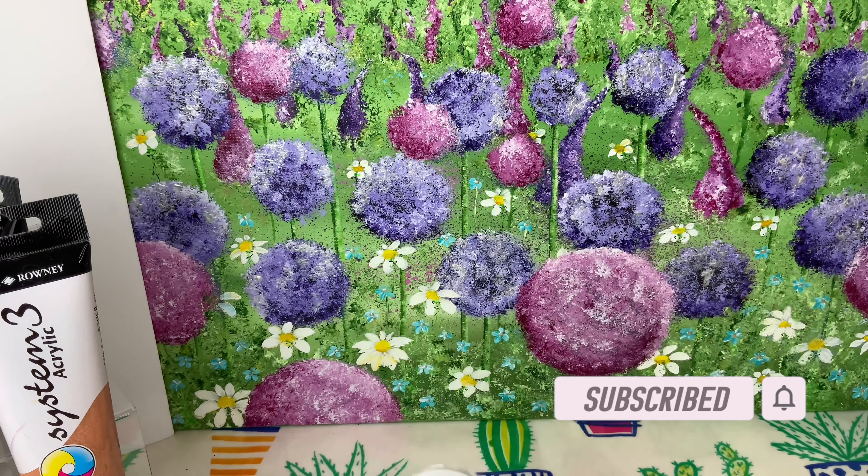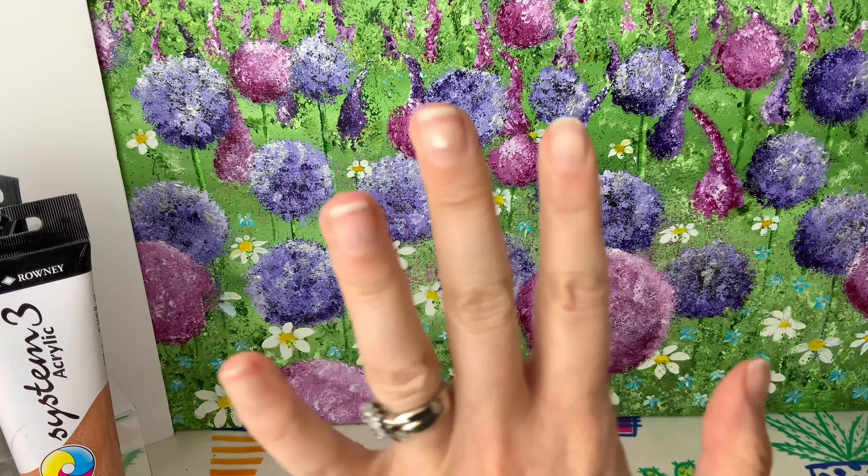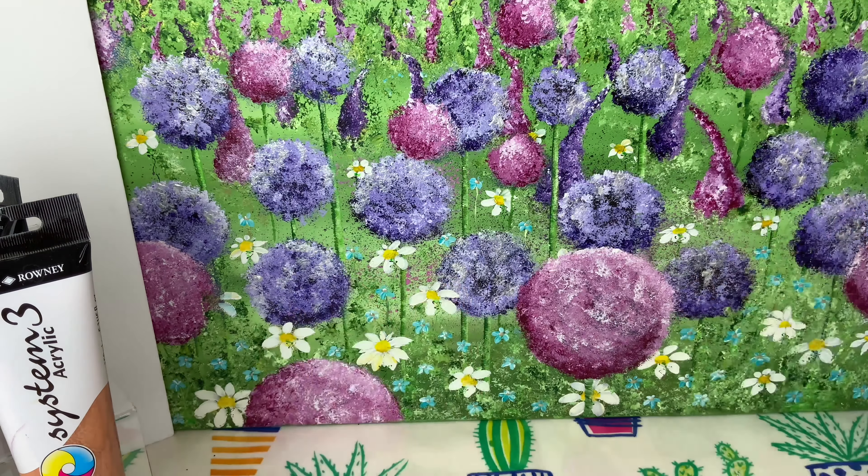Hi guys, welcome back to my channel. Today I'm making another custom crybaby. Here she is - my blank plaster of Paris crybaby. I'm going to be using some special materials but I'll save them as a surprise because it's going to be super cool.